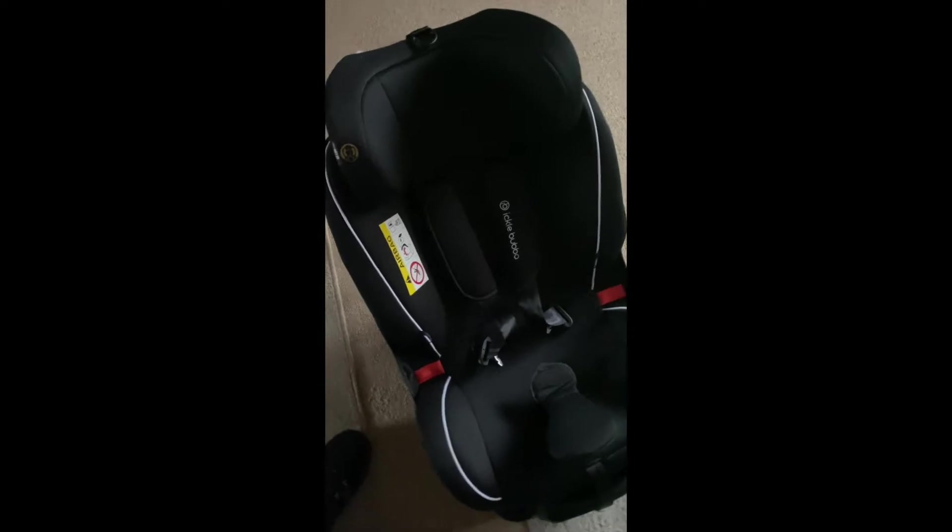Hi, this is a video of how to put your car seat into the back of a car. Once you've unwrapped your seat, which is what I've done in my other video.